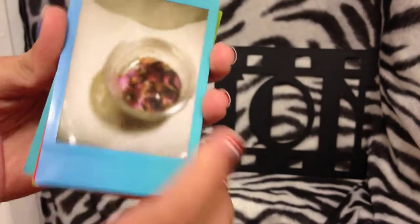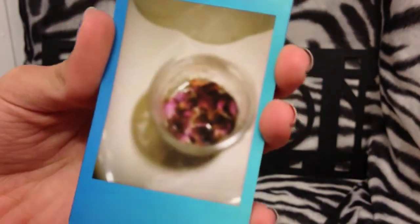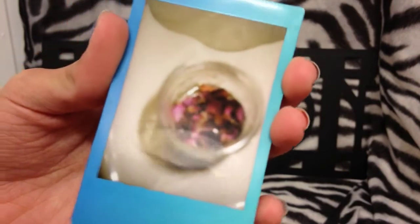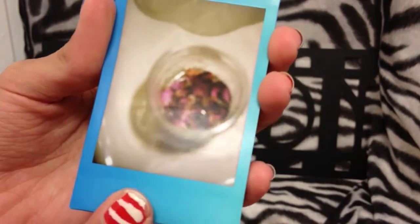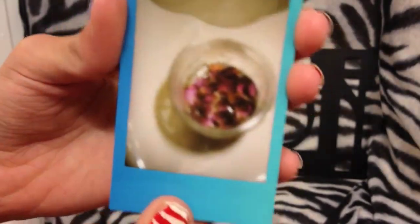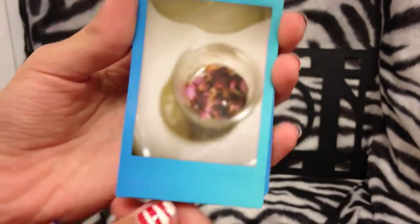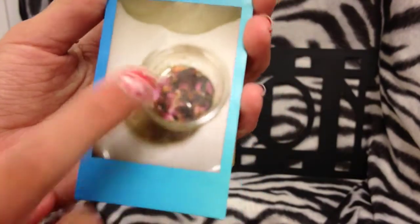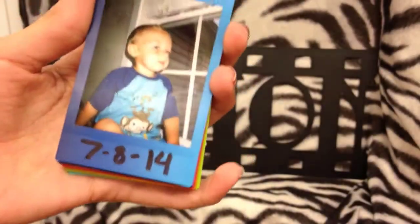If you guys watched my birthday haul video, there were roses and the petals were wilting and dying. I thought it would be a super cute picture to rip off the petals and put them in a mason jar, but it didn't come out focused. You learn from your mistakes though — I'm going to keep this and cherish it forever so I can see how I started out.